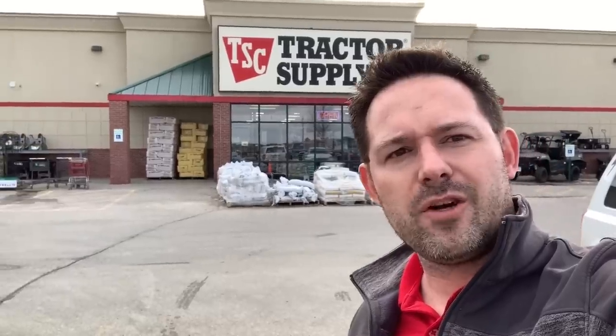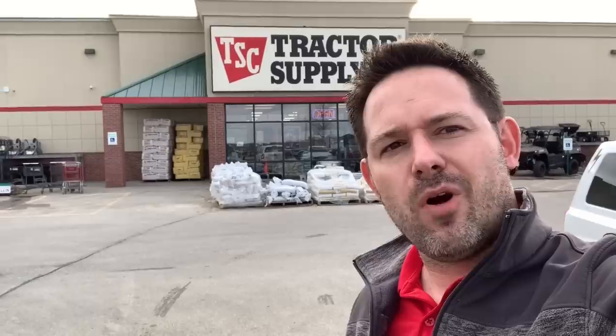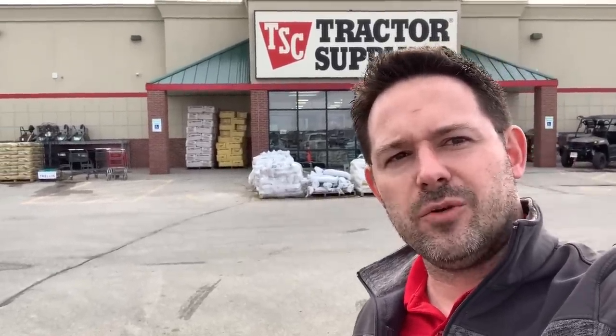Hey guys, what's up and welcome to my channel. My name's Chris. Today we're at Tractor Supply Company. We're going to go check out some JobSmart tools. Will these make your job smart or will this make you want to switch gears to some GearWrench? Let's head on inside and check out some tools.